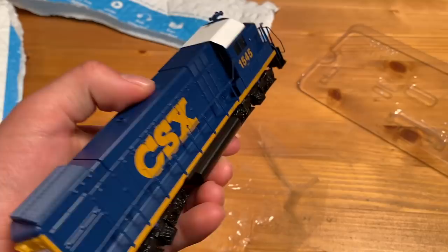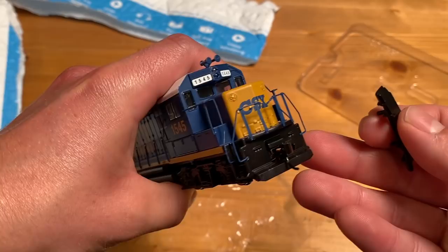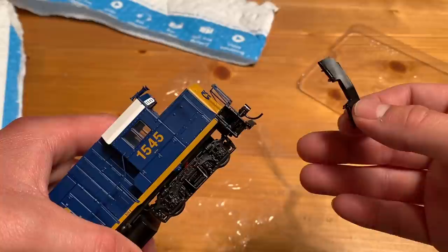There was one thing I thought was a little bit strange, which is that they included these little cow catchers. You can see on the back it would appear they plug into some holes on the front and back of the locomotive, but I can't find any. I really don't know how you connect these on, and they didn't give me any instructions to connect them. Once you figure out how to get these on, you can add a little bit of detail to the locomotive, which is a nice touch. But it's very weird that it's not clear how to get them on.